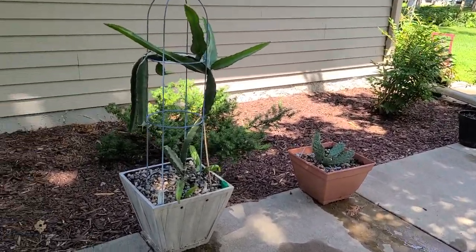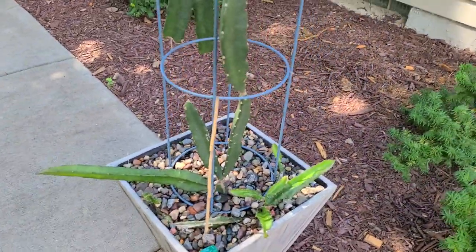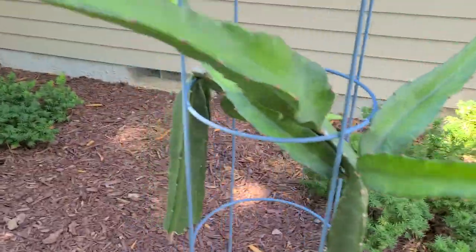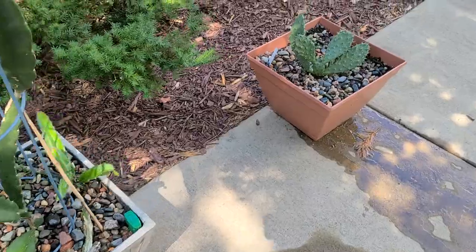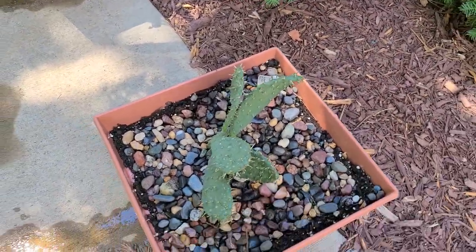We'll start with my dragon fruit cactus right here — looking great, everything's still doing very good for the most part. And here is my prickly pear cactus, looking great too.